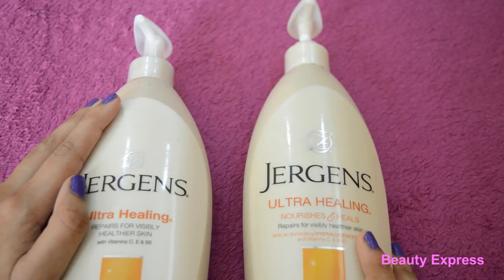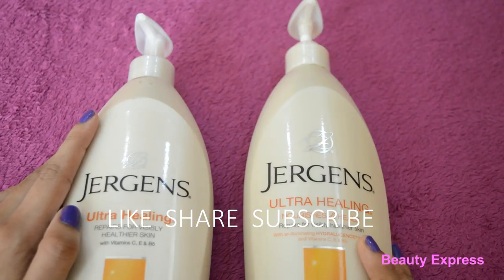Thanks for watching, hope you liked this video. Please subscribe to my channel for more videos.